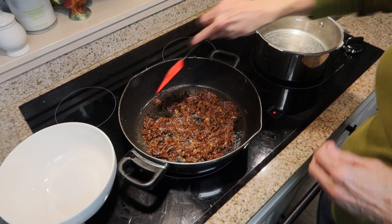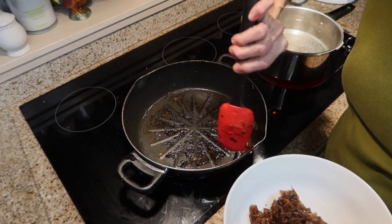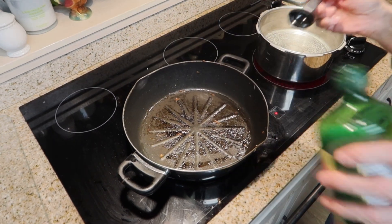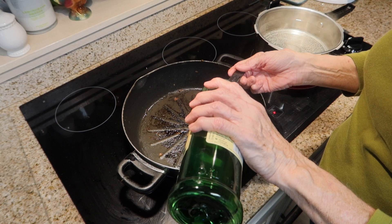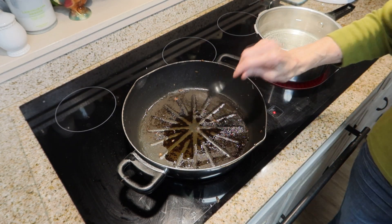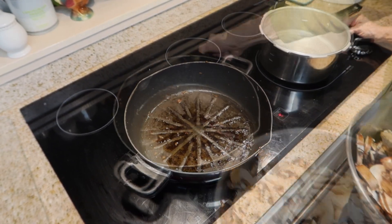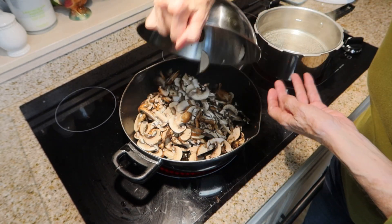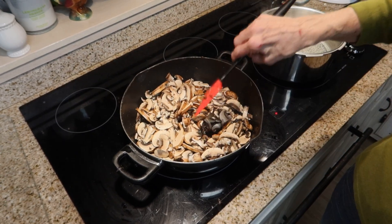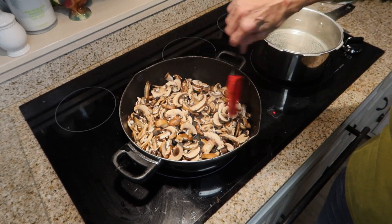That has been 10 more minutes, so now I'm going to take the onions up — they have cooked a total of 30 minutes. Now I'm going to add another tablespoon of olive oil to my saucepan and add my mushrooms on medium heat with a sprinkle of salt. I'm going to cook them for about five minutes, stirring occasionally, just until the mushrooms get soft.